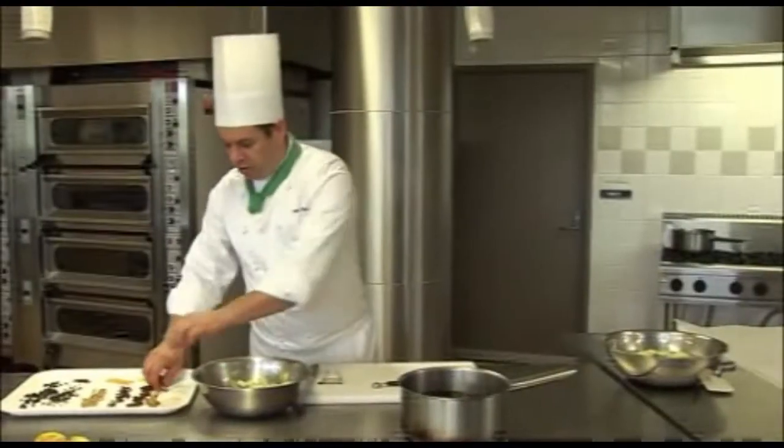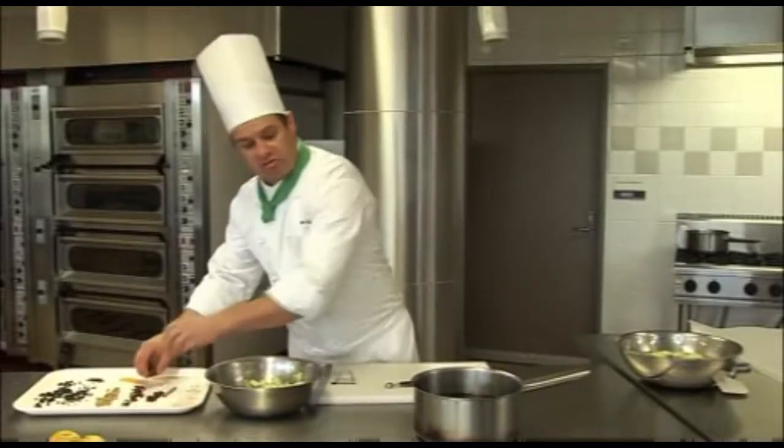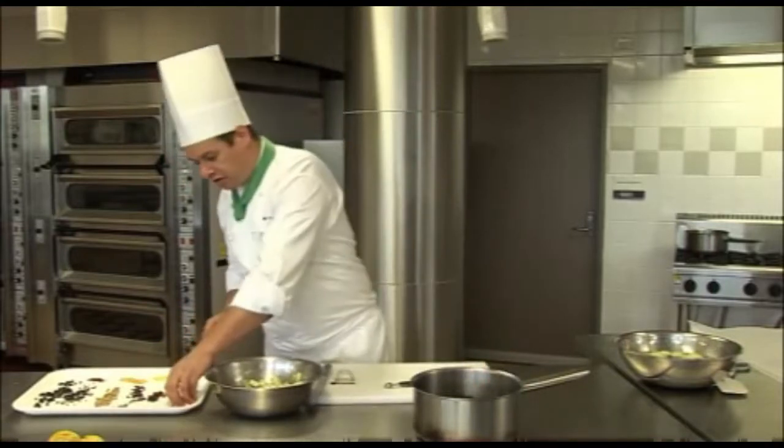Some star anise, and a few cloves, and some vanilla powder, and a little bit of orange.